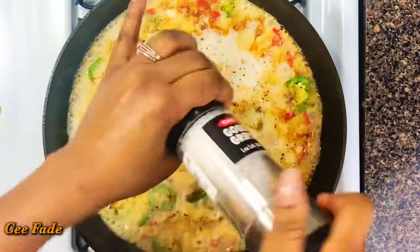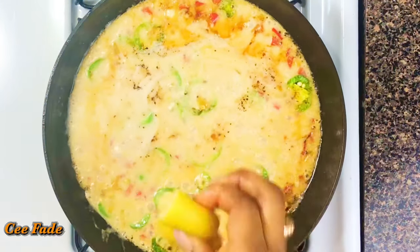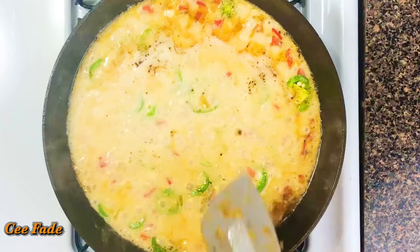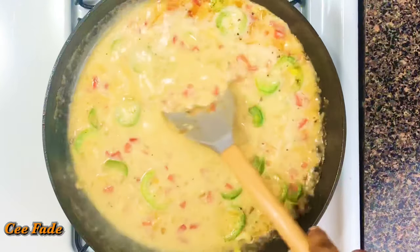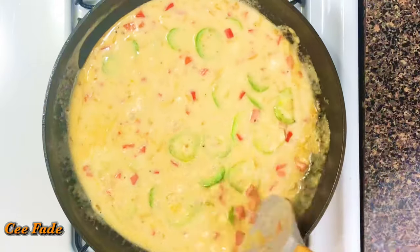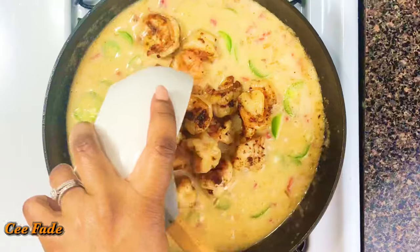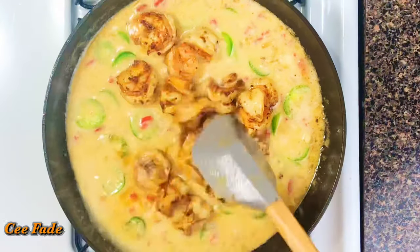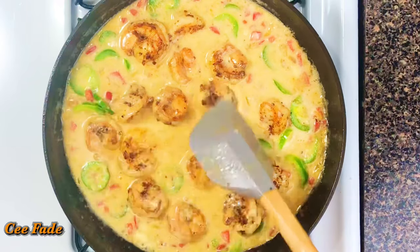This sauce is done, I'm telling you! I'm adding some lemon juice to brighten this whole thing up and I'm gonna give it a good stir and let it simmer for about a minute just to let the flavors marry together. Then I'm gonna go ahead and add my shrimp back into the sauce, give it a good stir, add my parsley, and serve this deliciousness up.